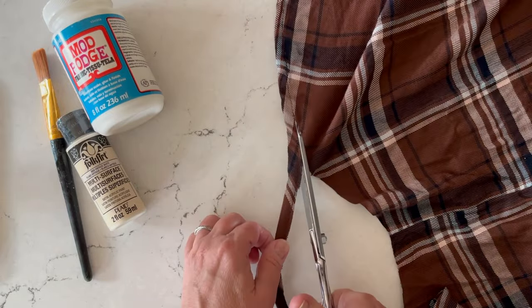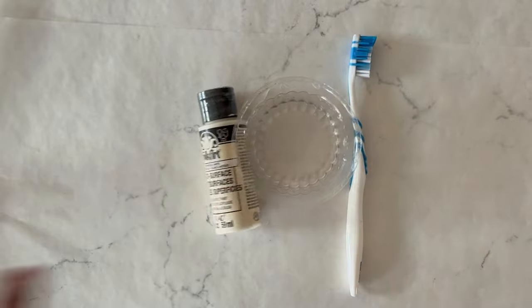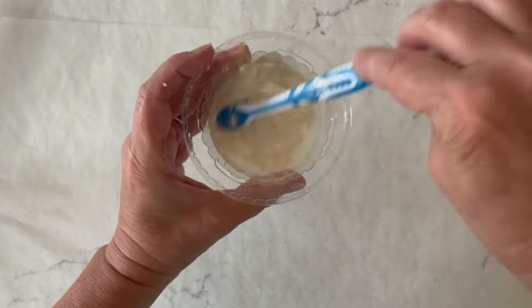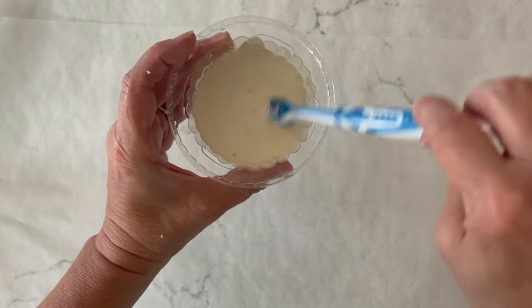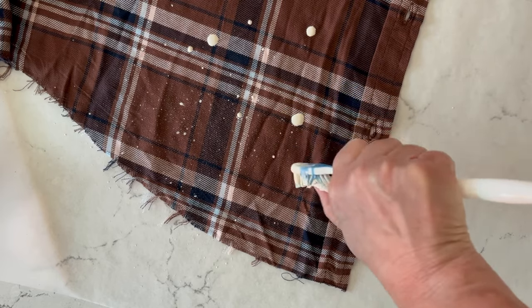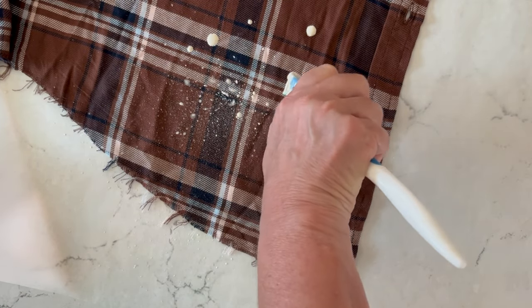To create a distressed hem, I'm going to start by cutting off the hem, cutting right above the stitching line, then using my fingers to fray that edge. I'm adding a little water to my Folk Art multi-surface paint — I'm using cream, but you can use any color. I'm using about three parts paint to one part water, mixing it to combine and create a watered-down effect. Then I'm dipping my toothbrush into it and splatter painting by moving my thumb across the bristles to create a light mist of paint over the shirt. Once dry, heat set with an iron — this is fabric-safe paint.